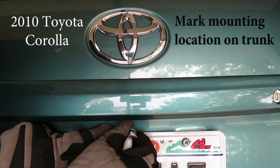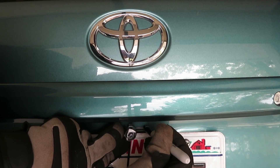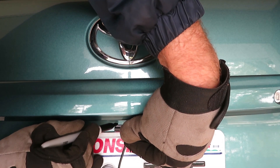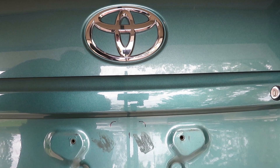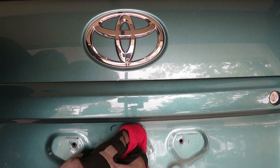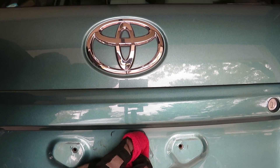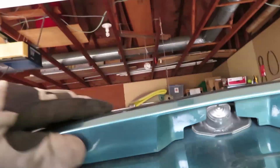This is going to go on a trunk mount on a 2010 Toyota Corolla. We loosened up the plate, and now we're going to mark — because the plate has to come off for us to tape this on — marking the camera base with the Sharpie. Clean it up real good. You want a nice clean mounting surface so it sticks. Then we'll proceed to find a route for the wire. Before we tape the camera in place, we're going to have to figure out where we're going to run the wire.